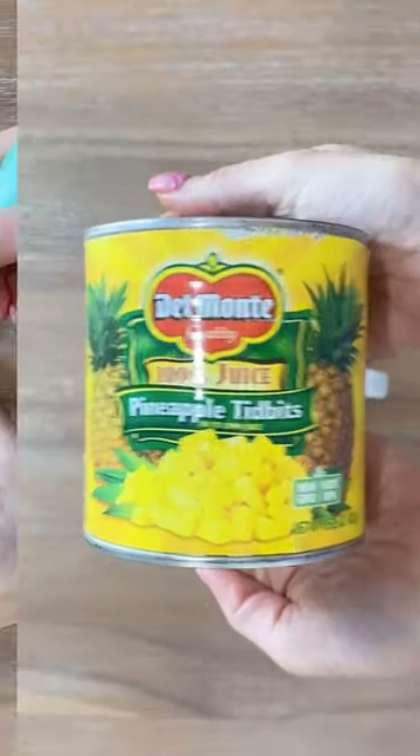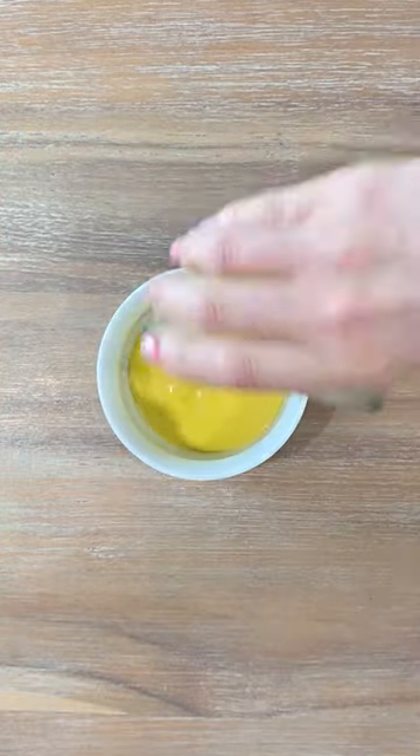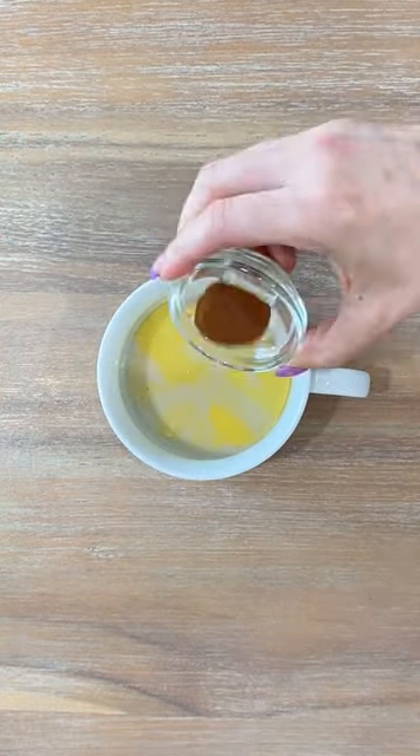Starting off with pineapple. Let's drain some of that juice to mix with our egg, almond milk, sweetener, cinnamon, and salt.